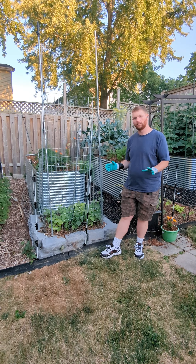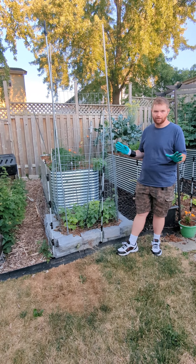Dear Urban Farming, I'm your host Jordan. Today we're talking about the at least three huge mistakes I've made this year in the garden.